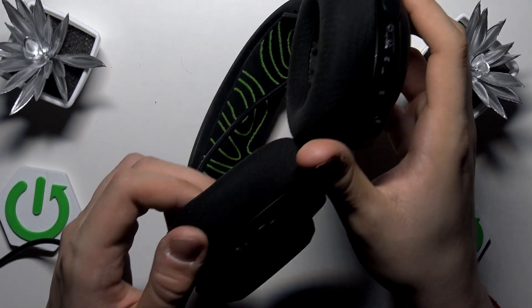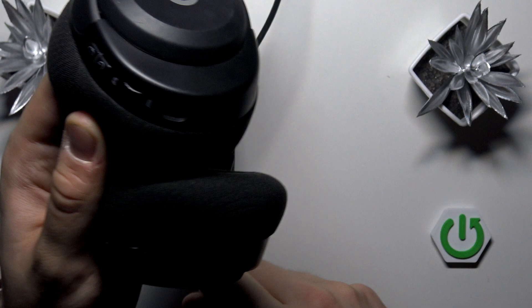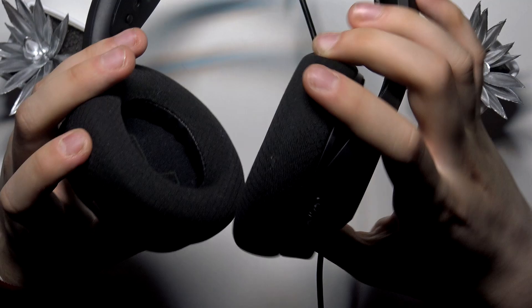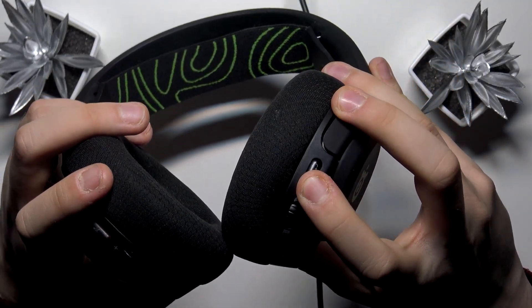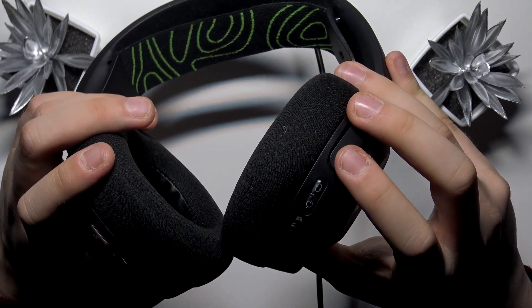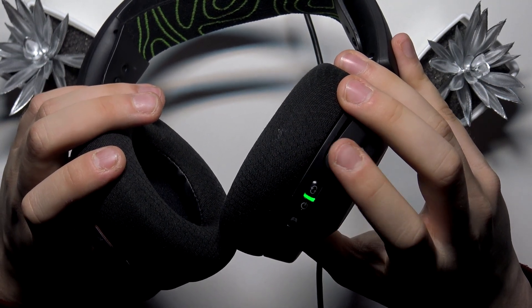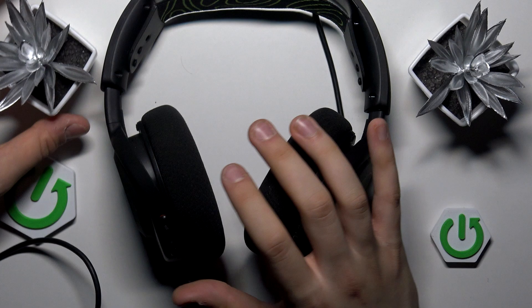Now we have to turn on our headphones. Find the power button — as you can see, this is the power button. Hold it to turn the headphones on. Now they are on. Switch from Bluetooth to 2.4 gigahertz mode, and now we are paired with our PC.